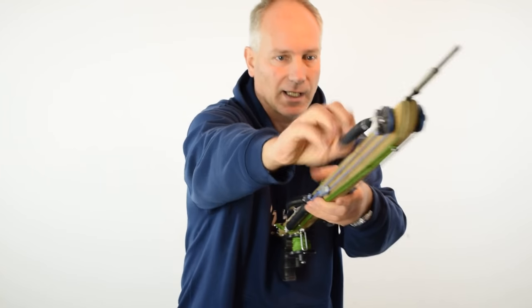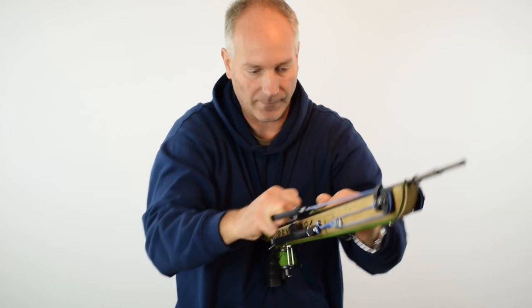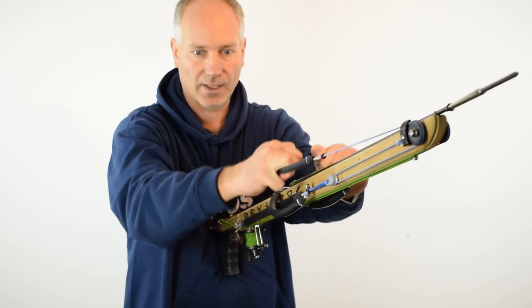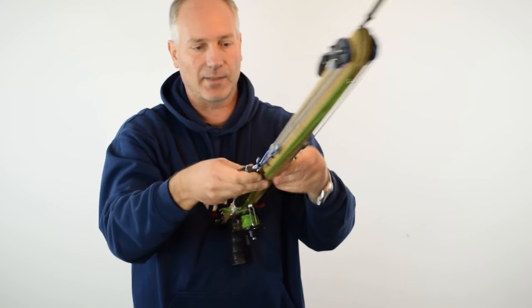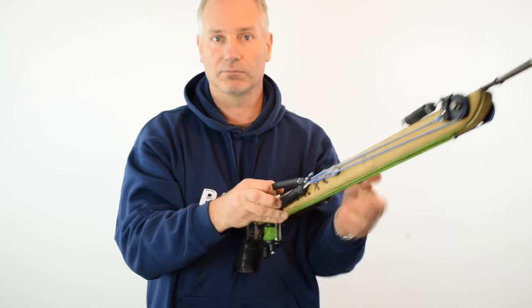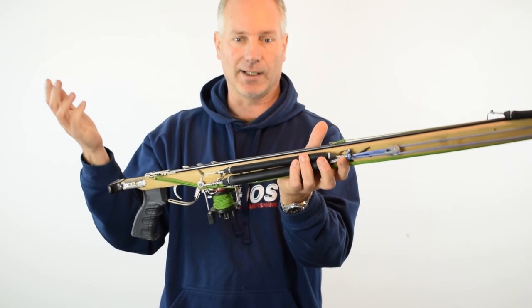To load this gun, I just grab my wishbone, pull it down to the spear — very, very easy. As you can see, the pulleys are going forward. Once this is loaded, I take my secondary rubber and just put it down here, like this. It just hooks automatically on the notch and the job is done.